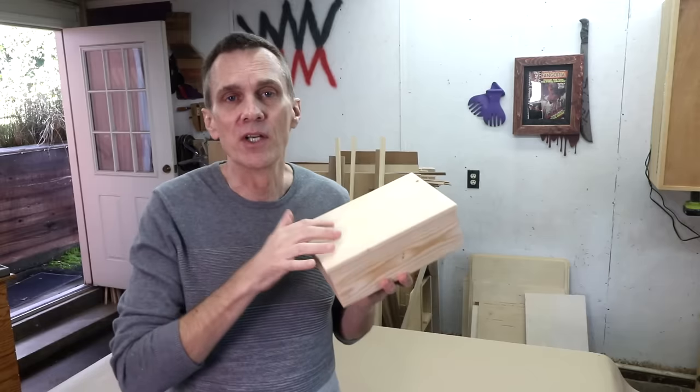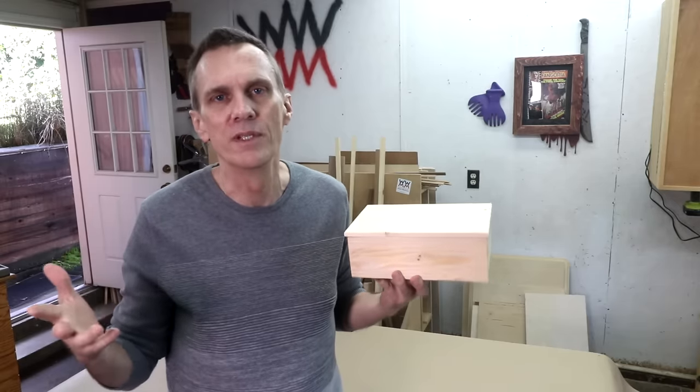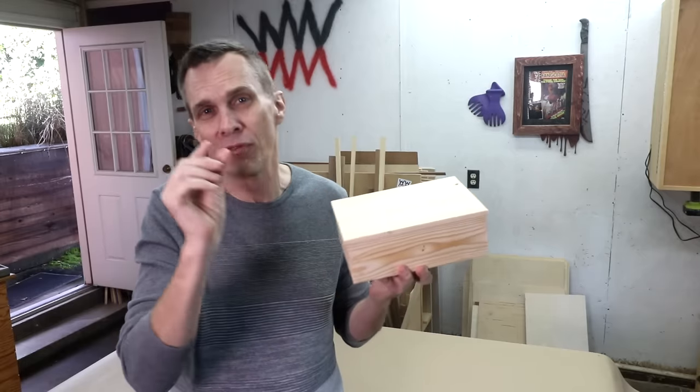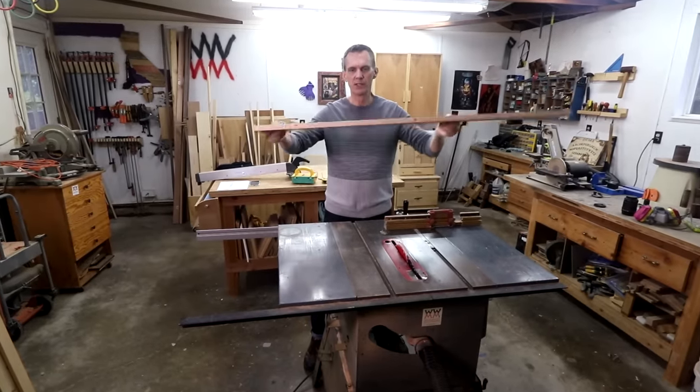For this demonstration I'm going to be using regular three-quarter inch lumber that's available at any home center. Aesthetically speaking, smaller boxes will look nicer with thinner lumber, but making thinner boards is a topic for another video. If you'd like to make this exact box, I've got free plans down in the description. I'll be able to build this box using this single board.